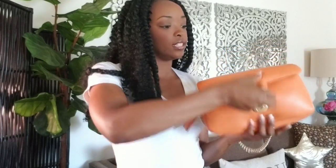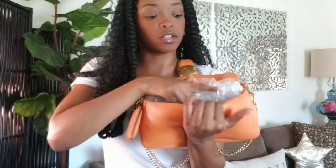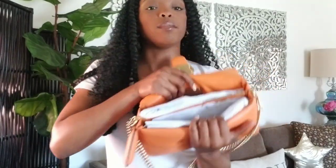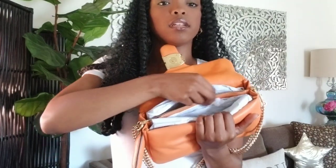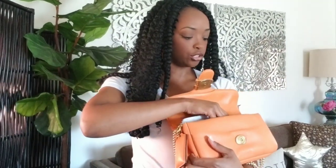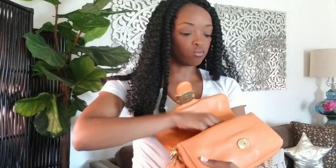It does come with this keychain right here, and it is pretty spacious on the inside. You've got a front pocket right here, a middle zipper pocket right here, and then a back pocket. I also recommend that when you store it in the dust bag, you keep it kind of fluffy and stuffed because you don't want it to get squished and flat.